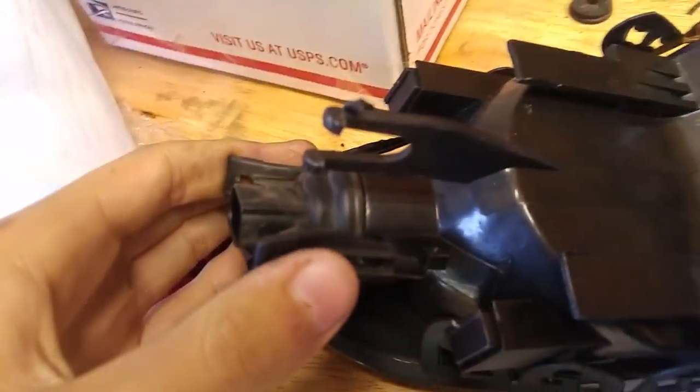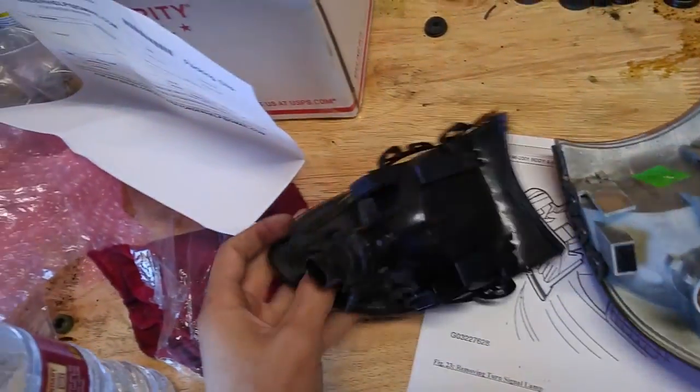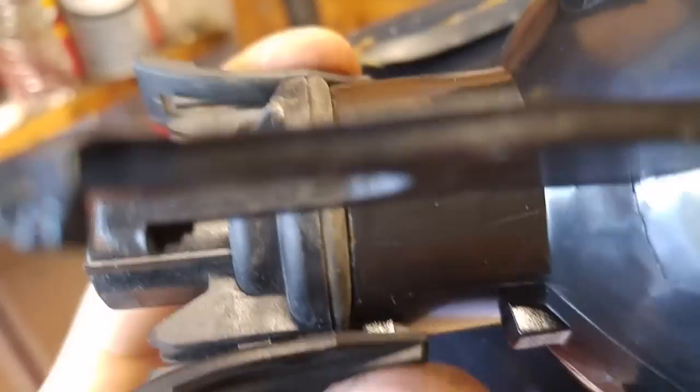I'm going to go ahead and try to do that with two hands now. Since these are eBay, you kind of have to push it in — and then after you push it in, it's going to kind of lock in place. Push these two things in against it and they should lock in place.